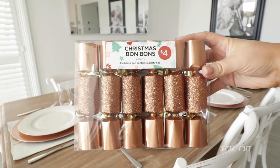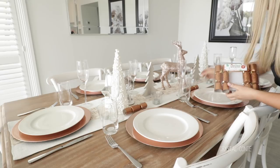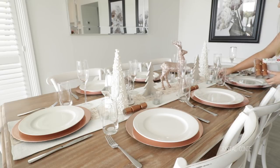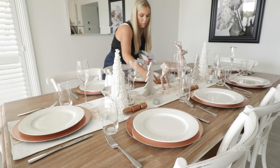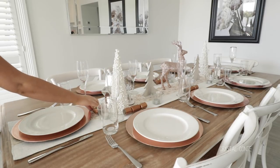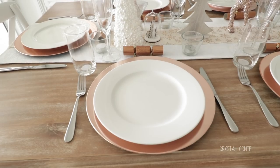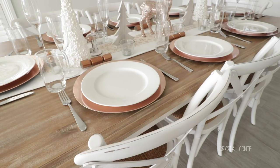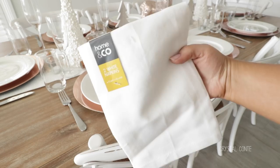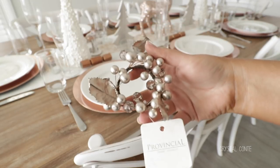I did pick up some normal sized bonbons but I saw these ones on clearance the other day and I had to get these mini bonbons. They are so cute and they fit on the table a lot better as well. They are kind of a copper color but I am okay with that. To finish off each person's setting I am going to use napkins. I picked up these ones from Kmart - two for two dollars which was pretty good.